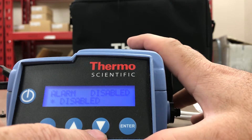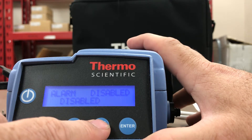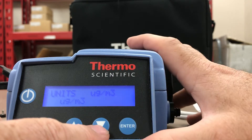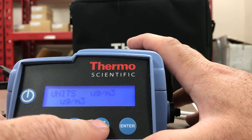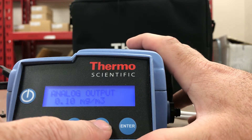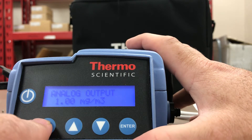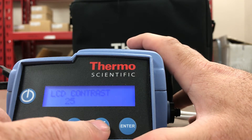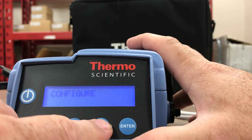Relative humidity correction is disabled. There's also an alarm feature: disabled, instant alarm, short-term event level alarm, and disabled again — we'll leave it disabled. Units: micrograms per cubic meter and liters per minute. Analog output is disabled, but you can have it enabled. LCD backlight is enabled so you can see it on bright sunny days, and you can also adjust the LCD contrast on this unit.